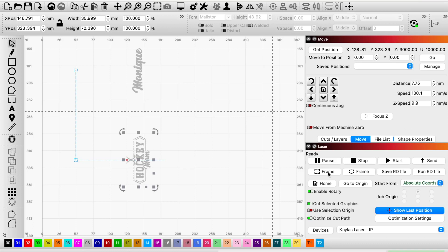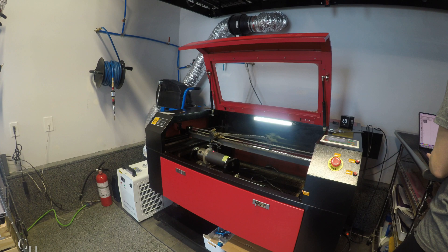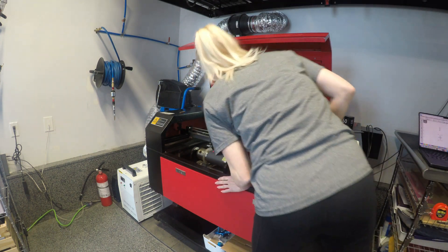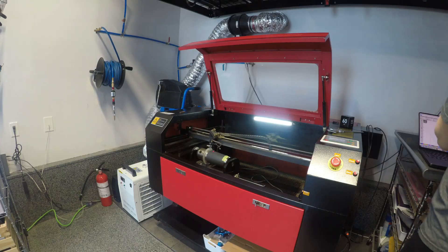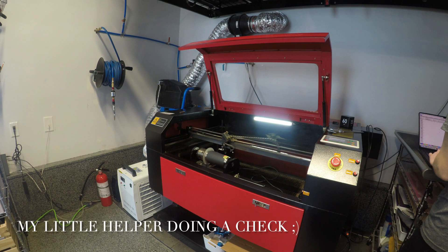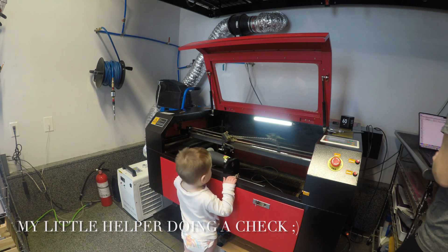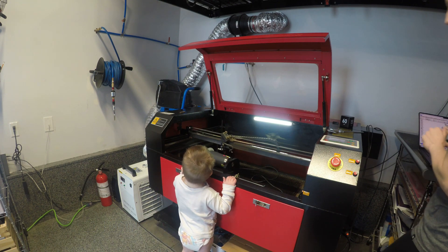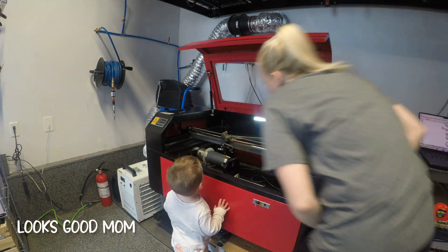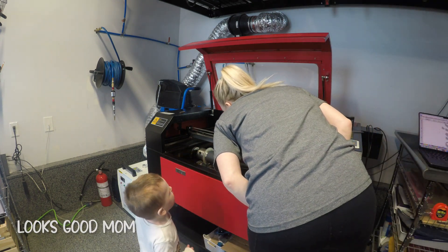I'm just going to click frame to make sure it's centered properly and where I want it to be. I guess I'm going to do another check — and it looks like my little buddies here want to help too. My second pair of eyes. He's pretty excited.